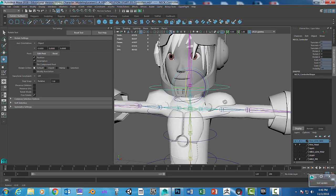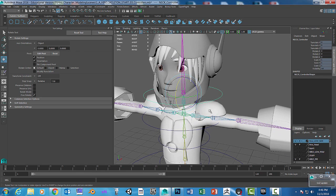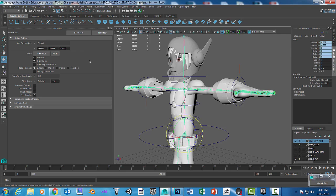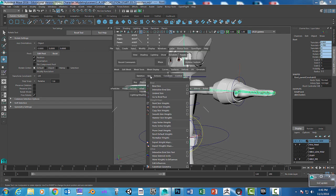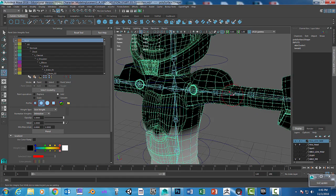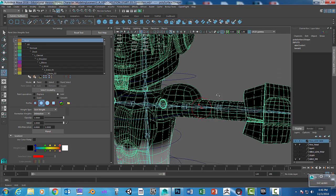Do that for all the objects — that's how you paint weights. I'm not going to do every single one, but what you want to do is go to the next joint. Click on the joints, go into Skin > Paint Weights, go to the next object, click on geometry, and just play with it a little bit.